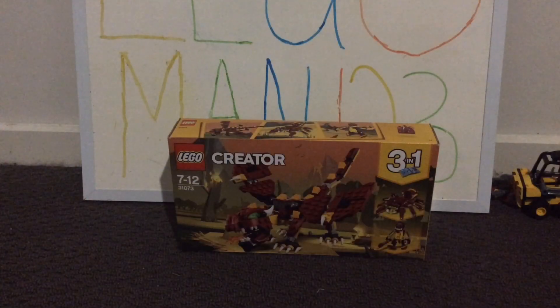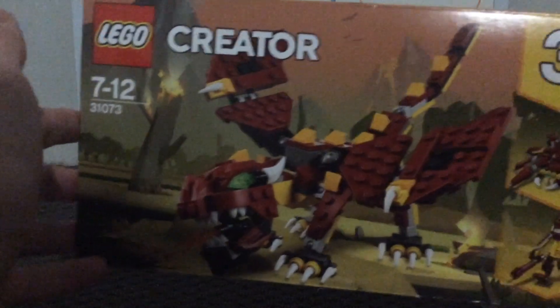What's going on Legomane, I'm back now to you and today I'll be unboxing the Lego Creator set 31073, the Mythical Creatures set. This is a three-in-one set and you do get some pretty cool builds. My favorite one is the dragon.